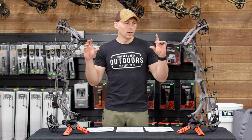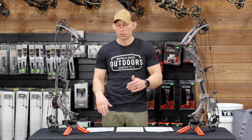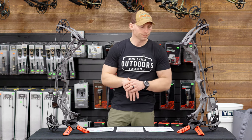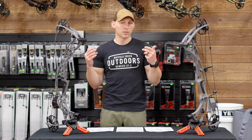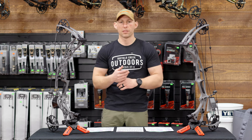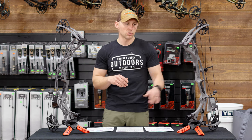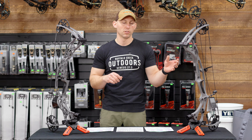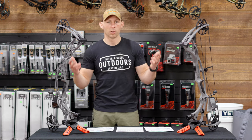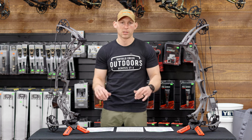Shooting these bows back-to-back, it's a very close comparison — the numbers are almost identical. My preference shooting the bows bare bow at 20 yards was the RX8. I've been shooting a carbon bow for the last several years, so I'm more comfortable with that platform. I think once you load these bows down, the RX8 gives you more options because it's a little bit lighter. It's all going to be personal preference since the scores are almost identical.